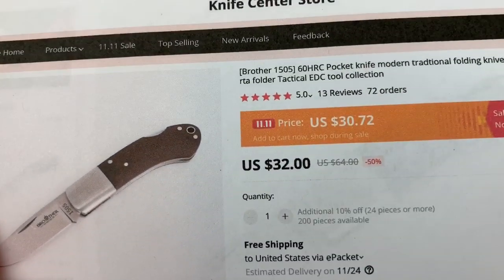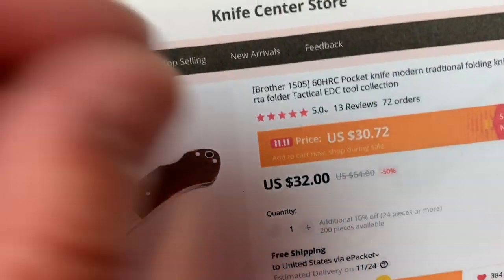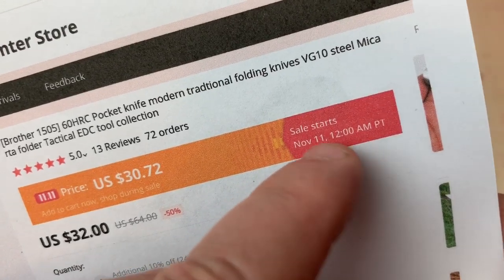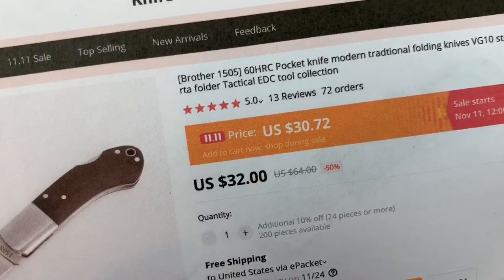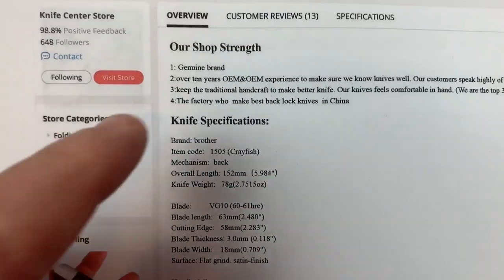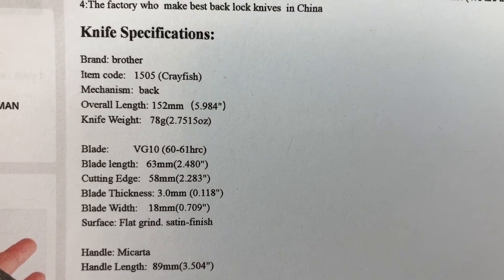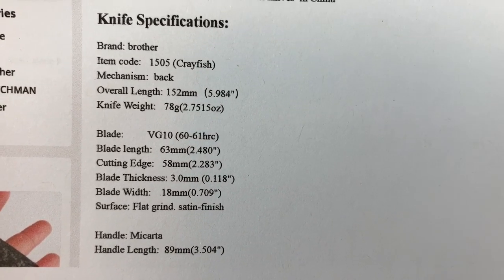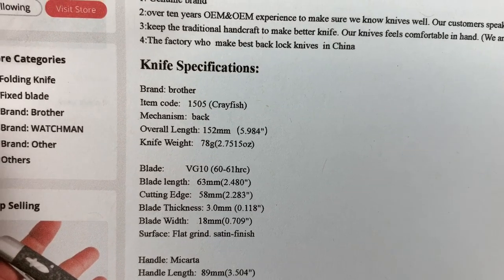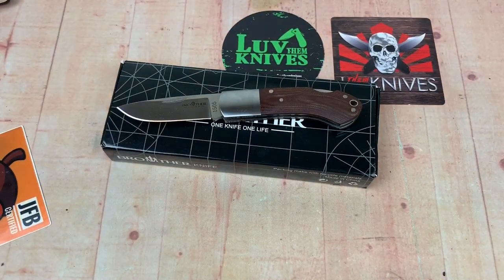It's called Knife Center Store on AliExpress. During the 11.11 sale — November 11th — it's been going on apparently. Here you go: $30.72 for this knife instead of $32. The product listing says VG10, the 1505 Crayfish, micarta scales, supposed to be 60 to 61 HRC. We tested the other one at barely 58, so I don't know that it'll hit 60 to 61.